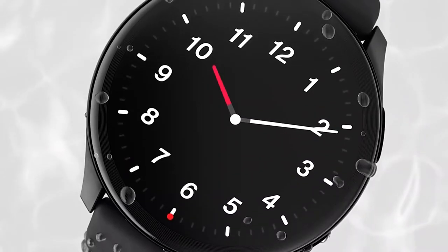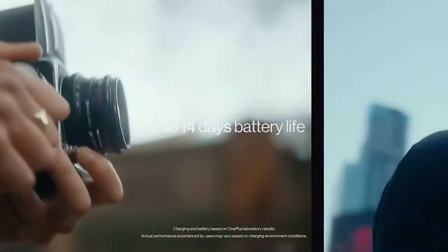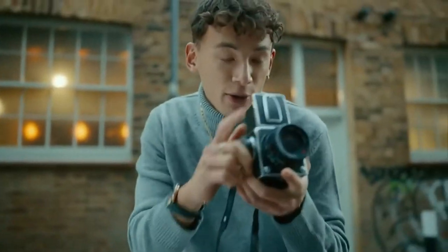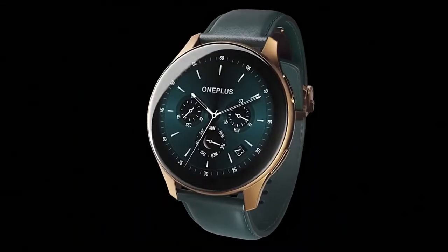The proprietary OnePlus Warp Charge charging system provides up to a week of operation from just 20 minutes of charging. From a full charge of the 402 mAh battery, the OnePlus Watch can last up to two weeks, and with more active use, up to one week.